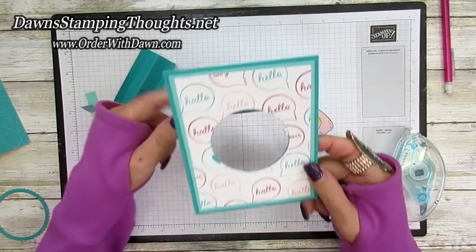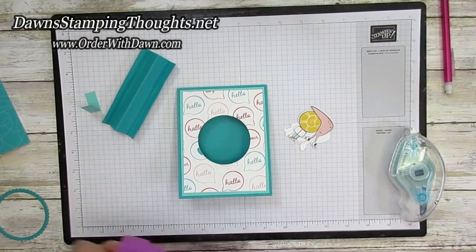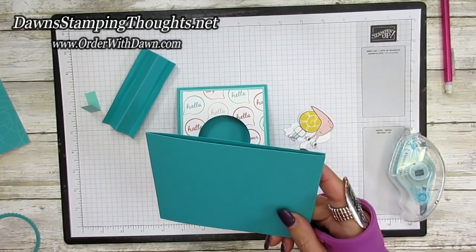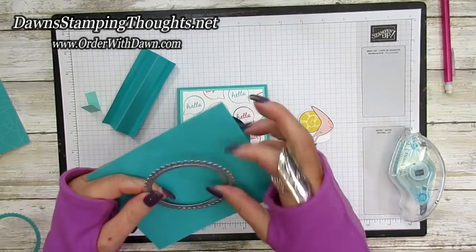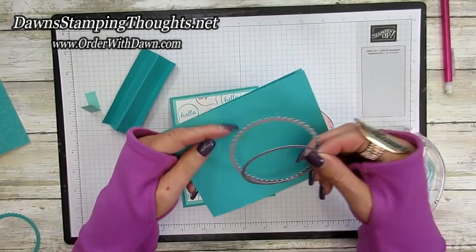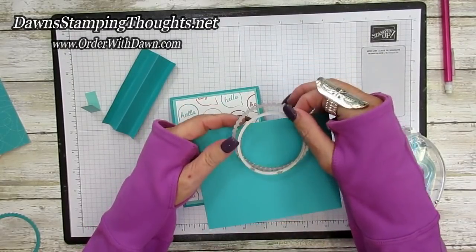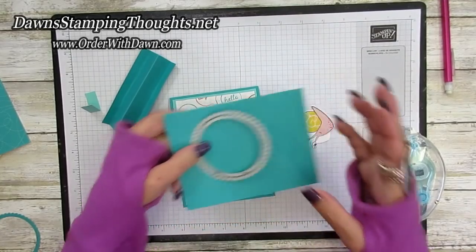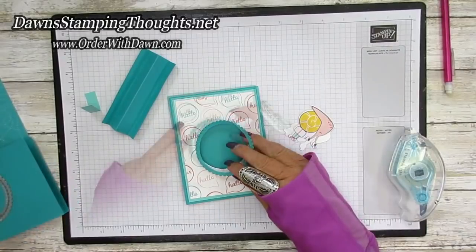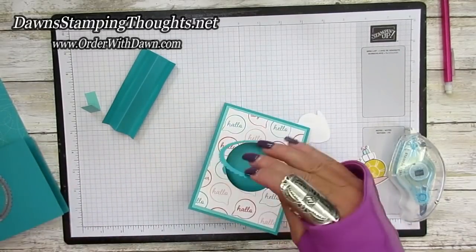We've got all our layers together on the base of the card. Then I took an extra piece of Bermuda Bay card stock and made a little frame — I took the regular circle cut out for the center of the front of the card, then took the scallop size up and layered those together, ran that through the die cut machine, and got a frame. The frame is going to layer right onto the front of the card just like that.